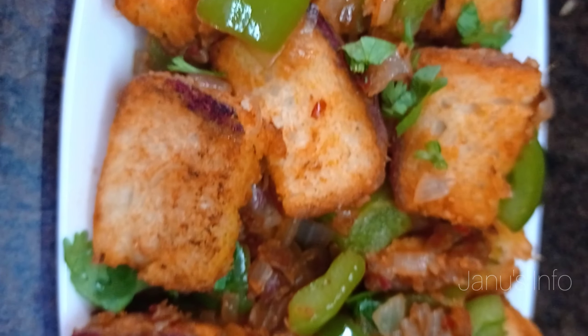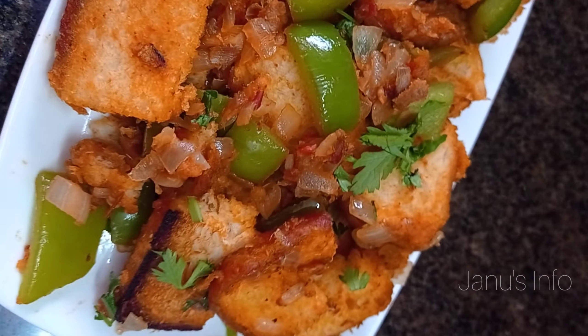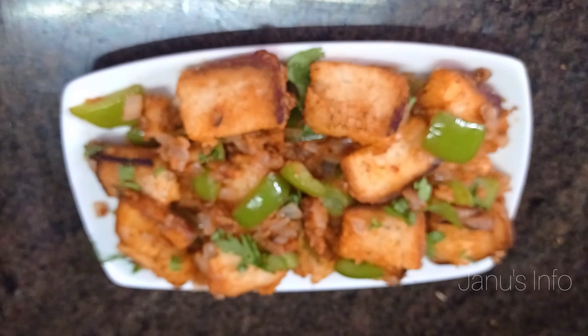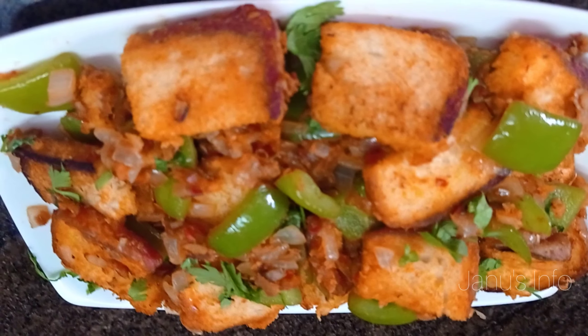Welcome to our channel Janus Info. In this video, we will see how you can do a super breakfast recipe. If you want to subscribe to our channel, please do subscribe. Now, let's go to the video.